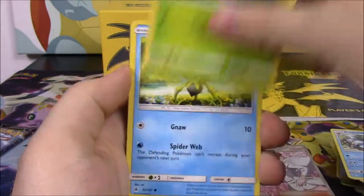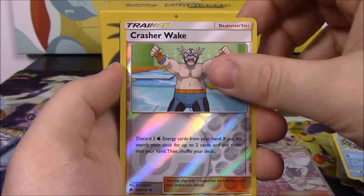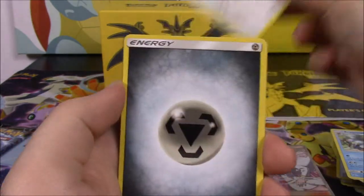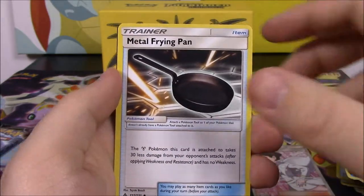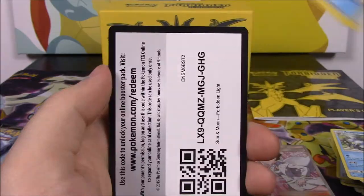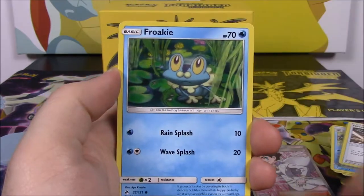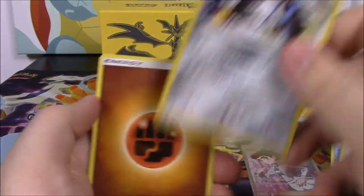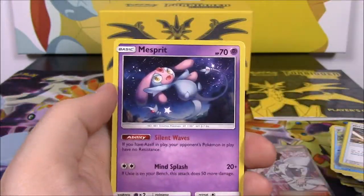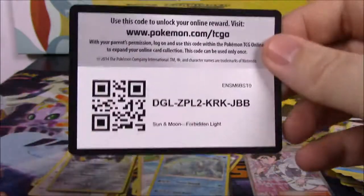Next up we have Inkay, Scatterbug, Doophider, Skidoo, Bergmite, Crasher Wake Reverse Holo, and a Noivern Non-Holo as our rare. Steel Energy, Brakeson, Mysterious Treasure Trainer, Metal Frying Pan Trainer, and the code. And our last pack has Honage, Fomantis, Espurr, Croagunk, Froakie, Avalugg Reverse Holo, and an Empoleon Holo as our rare — we got the Reverse Holo earlier too. Fighting Energy, Mismagius, Ultra Space Trainer, Brakeson, and the code.